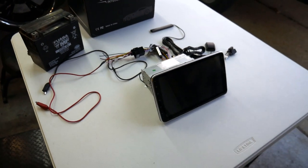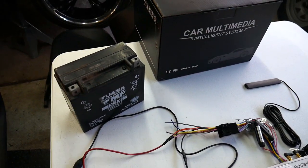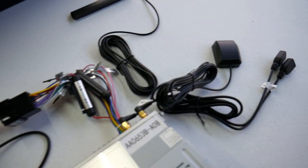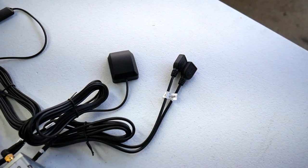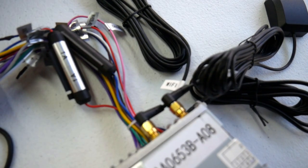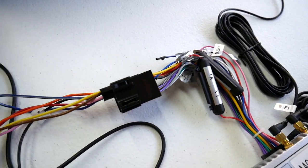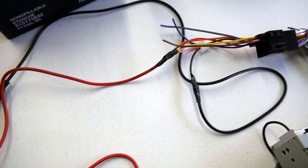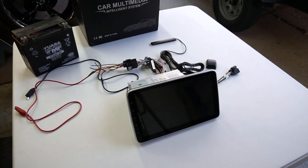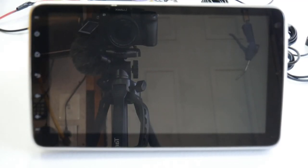I've got everything wired up here with a 12-volt battery source. I've got the USB cords connected, the GPS and Wi-Fi antennas are up there, and everything's plugged into the back. The harness is plugged in, and I'm going to run negative and positive to the battery — then we'll see what the interface looks like.